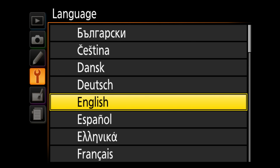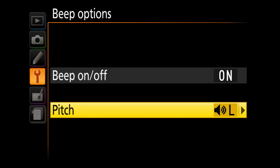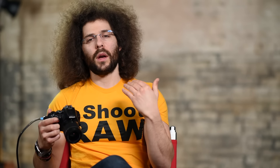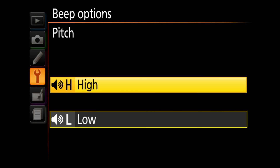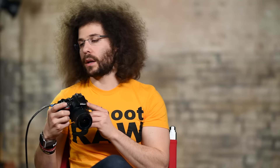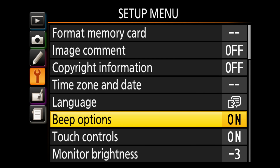Language — change to your preference; I use English. Beep options — I like having these on. When you're in single focus mode it will beep when you achieve focus. You can choose between high pitch and low pitch for the beep.